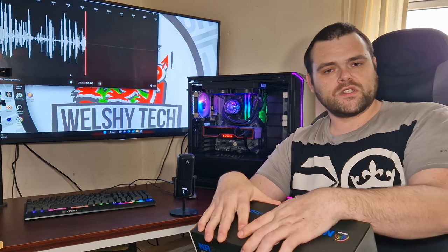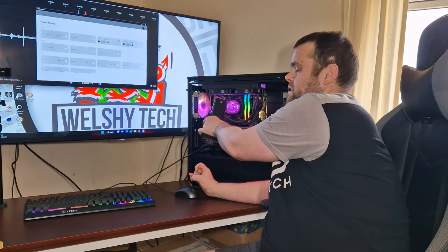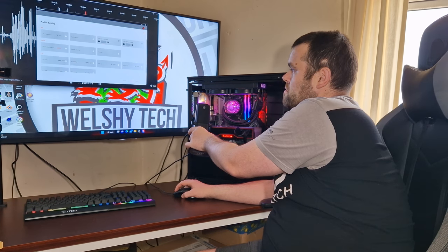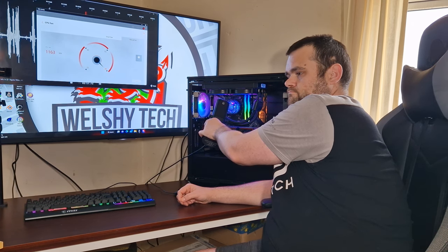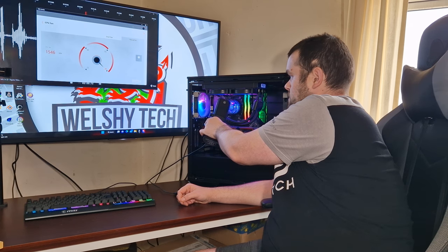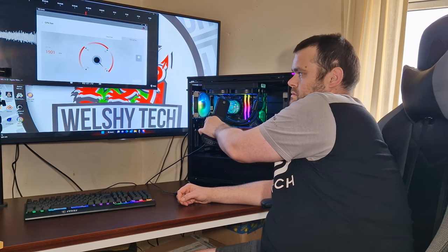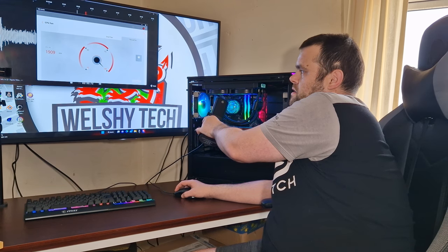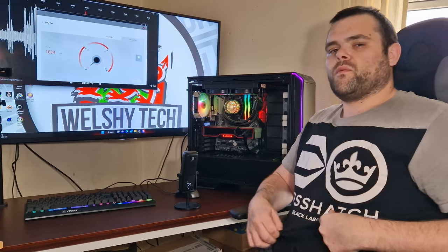The fans are very noisy. I'll do a real test right here — the fans at a thousand RPM. Going to 100%. It hits 1900 RPM and it starts to get a bit loud.